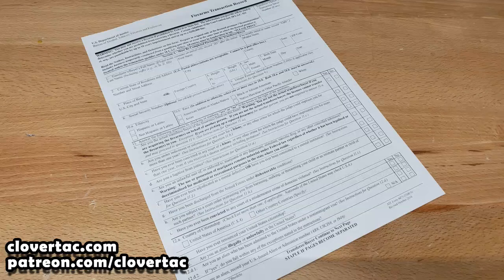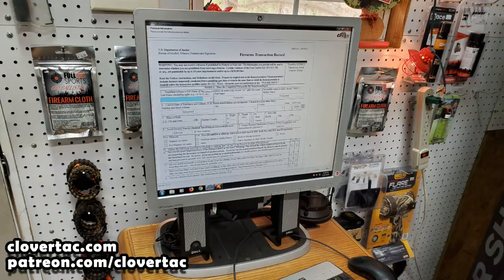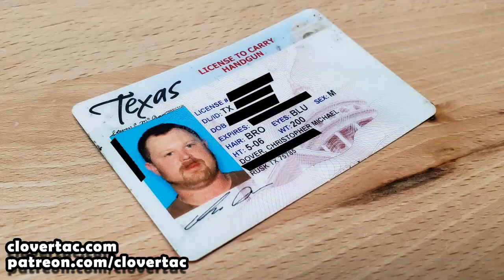Now contrary to what some people might have you believe, if you purchase a firearm from a dealer, a store, a pawn shop, etc., you do have to fill out an ATF Form 4473 and undergo a NICS background check. Thankfully, my local gun shop, Full Mag Sports, makes this process pretty easy. The 4473 is done electronically through a computer, and since I already have a Texas license to carry — which requires an extensive background check — I get to bypass the NICS background check system altogether.